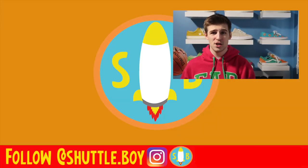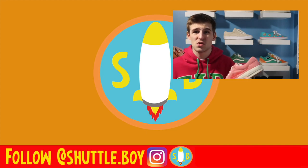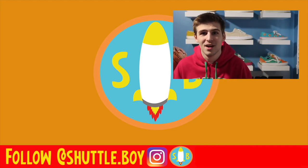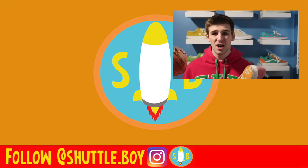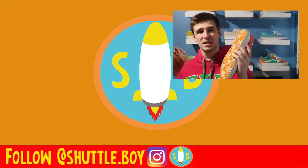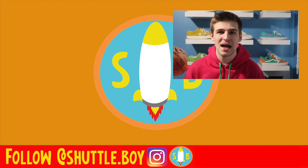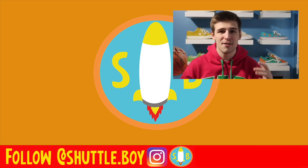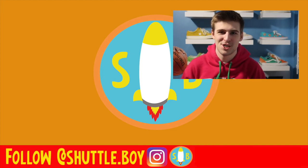Is this your first Shuttleboy video? If not, I really recommend subscribing if you're into all this Golf Wang stuff — that's what this channel is about. Whether it's the latest pickups or Golf Wang grails, definitely come subscribe and watch more Shuttleboy, because everything here has to do with Golf Wang, sneakers, clothing, and more.